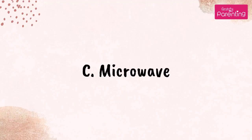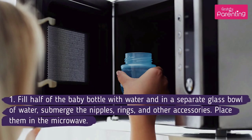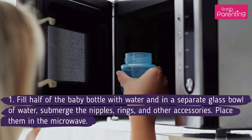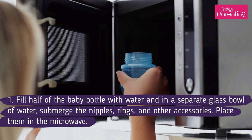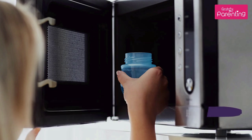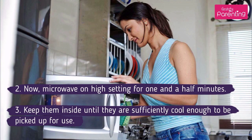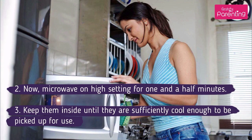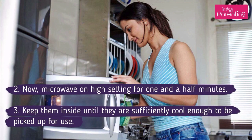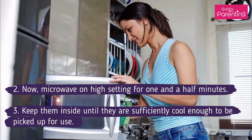Method No. 3: Microwave. Fill half of the baby bottle with water, and in a separate glass bowl of water, submerge the nipples, rings, and other accessories. Place them in the microwave. Now microwave on high setting for one and a half minutes. Keep them inside until they are sufficiently cool enough to be picked up for use.